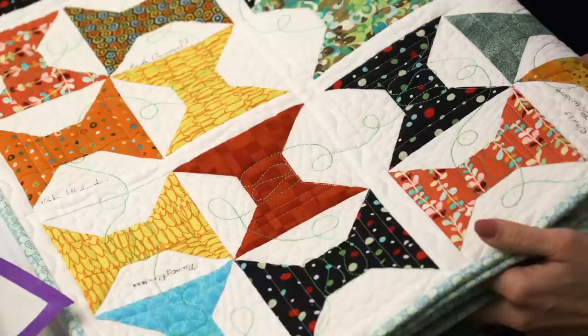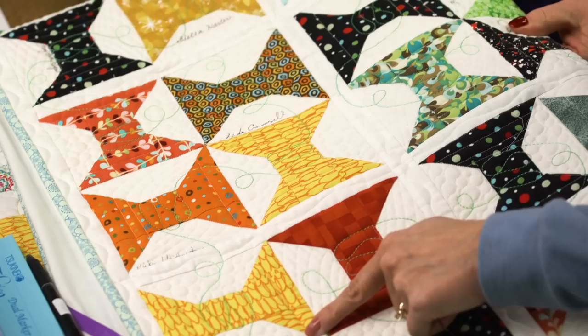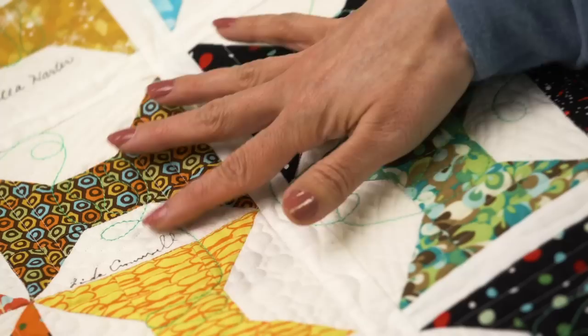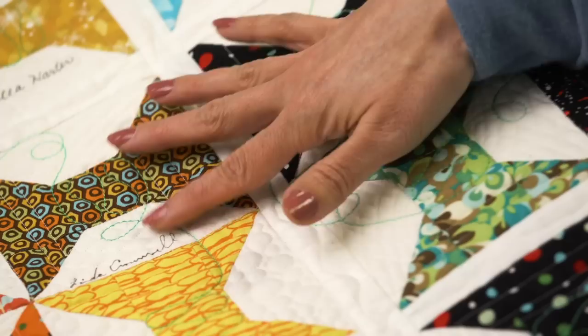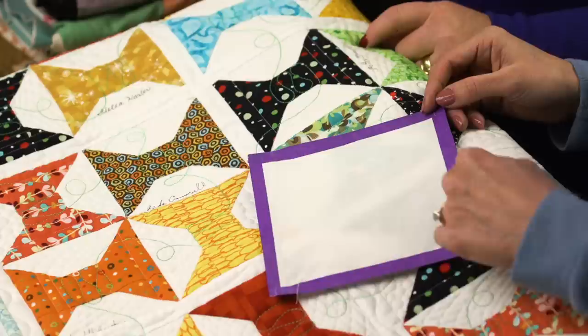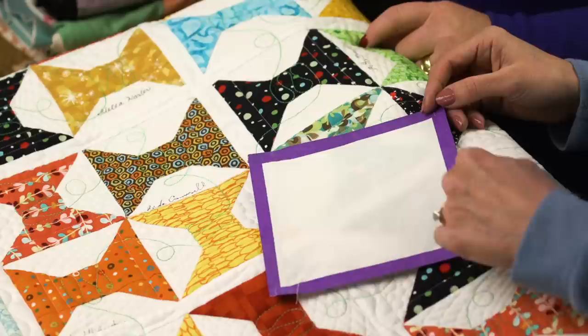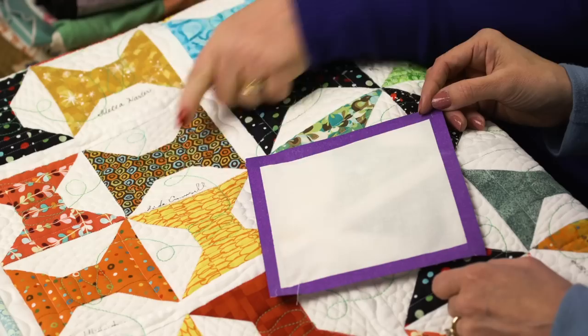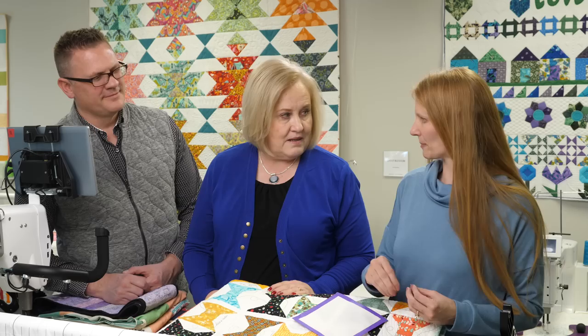This one looks like it was written with a permanent pen. You can see just a few blocks have signatures, not all of them. There are different techniques if you're doing a signature quilt with a large group. You can take your block and put tape along the edges — painter's masking tape — to keep people from signing into your seam allowance, and also to keep them from fraying the edges.